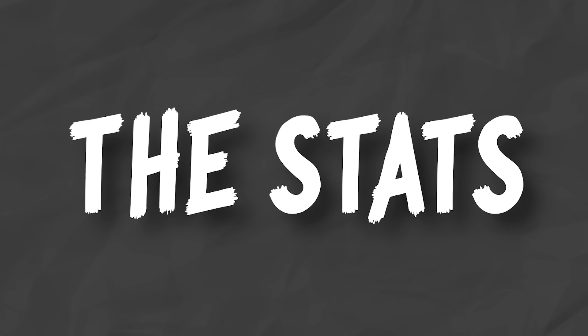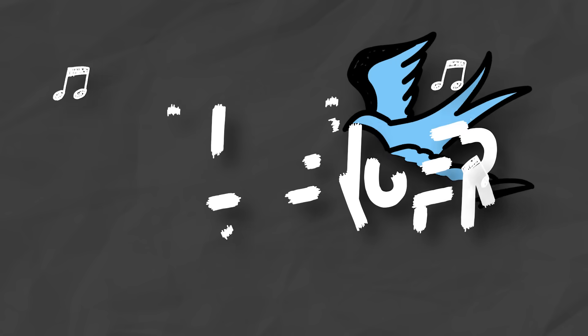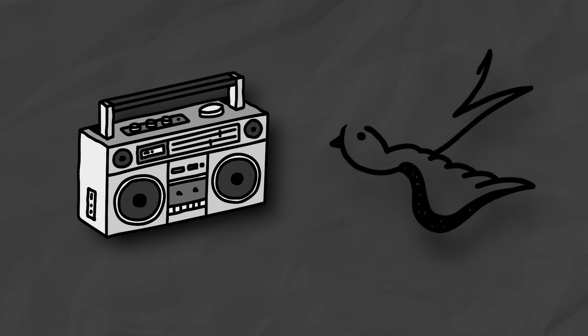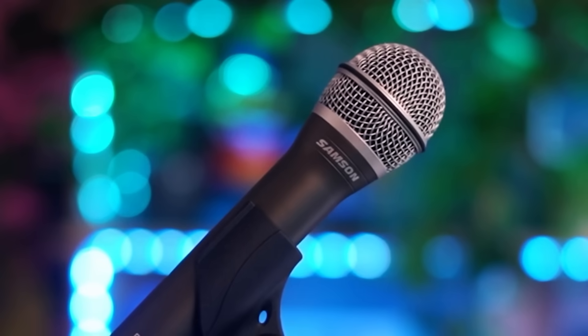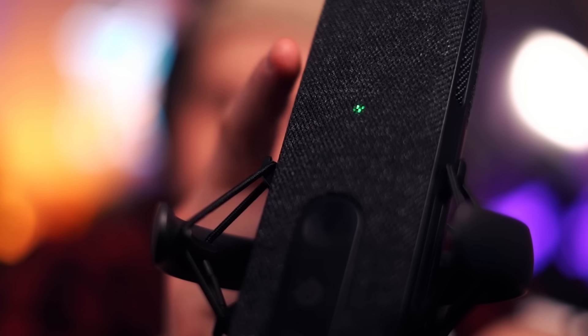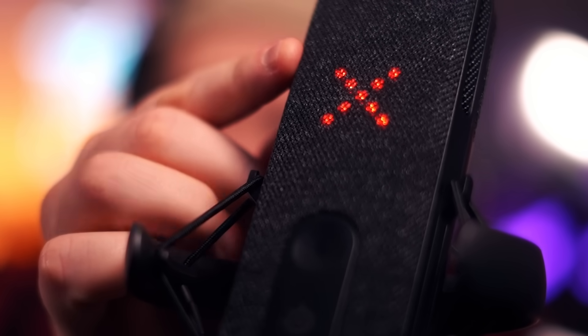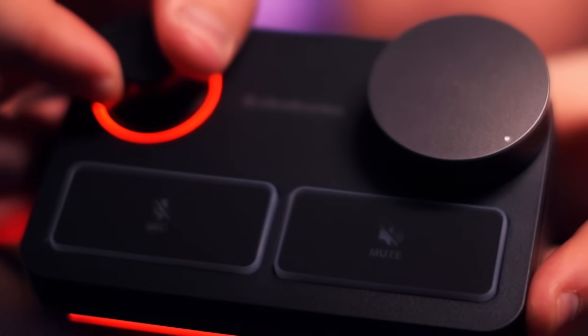Two different microphones, but what do they have in common? They're both condenser microphones, not dynamic, so they're much more sensitive. They'll give you a more natural sound, but they'll also pick up more background noise compared to dynamic microphones like the Samson Q2U. They're both cardioid, so they capture sound right out of the front and not all around them like an omnidirectional mic, and they both have these cute little RGBs to show when you're muted and the levels you're currently hitting.